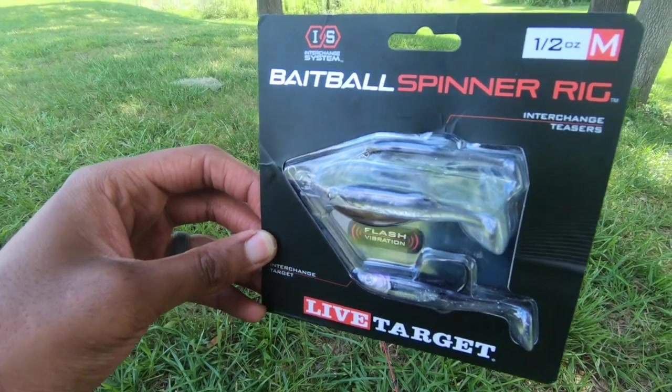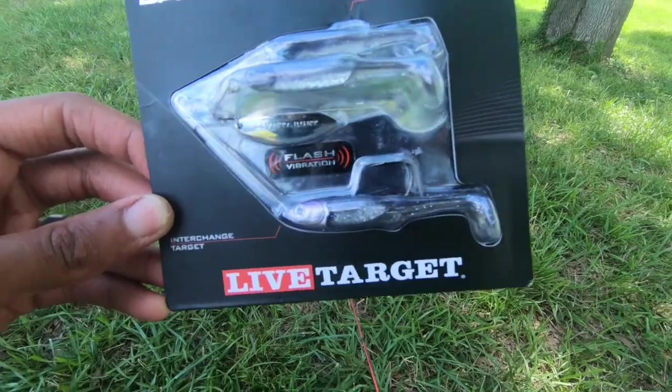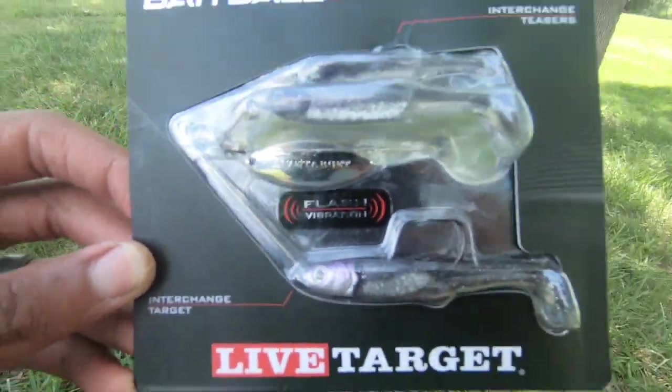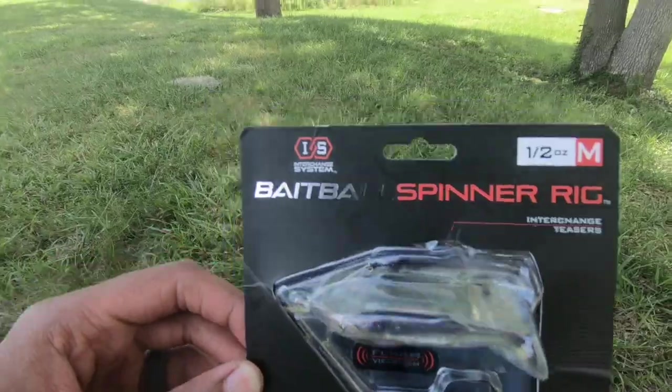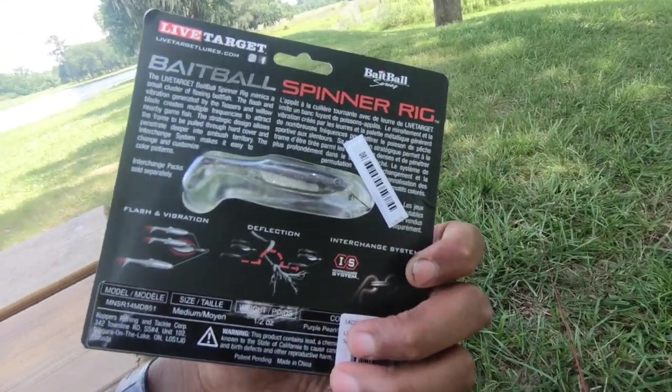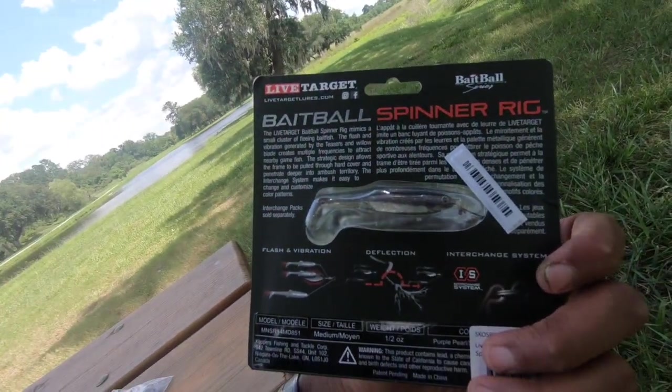Getting ready to tie this puppy on. It's also got that flash and vibration action going on, so hopefully that helps us land some more fish. It has an IES — interchangeable system — so you can interchange the colors by buying packs, which is pretty cool.